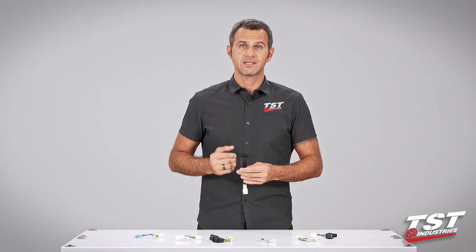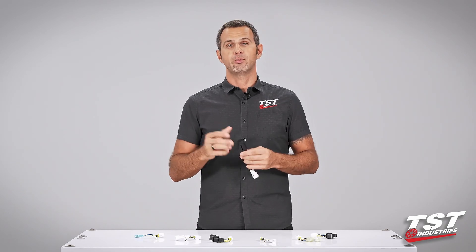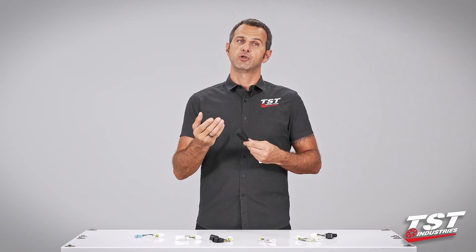The electronics inside give you the ability to program this unit to three different functions and subsequently adjust the rate of the effect to your liking.